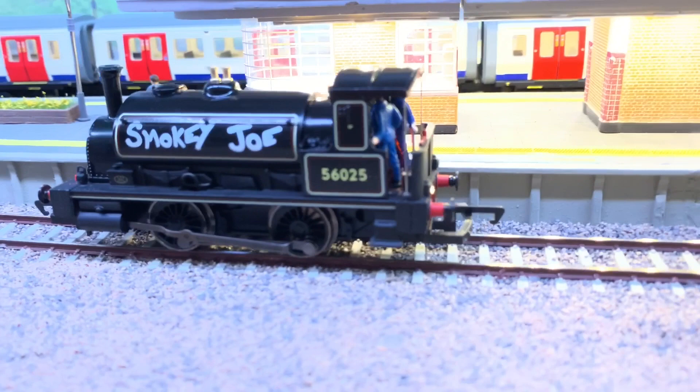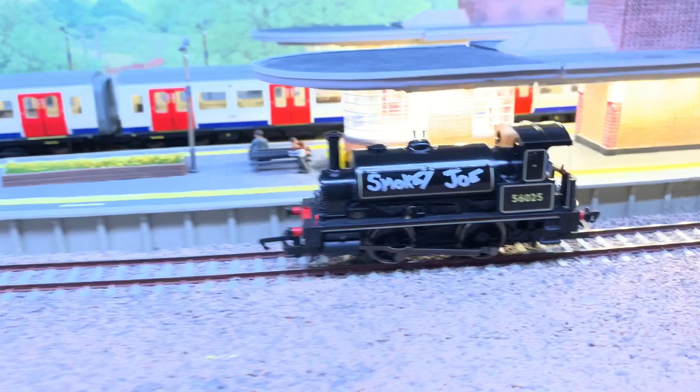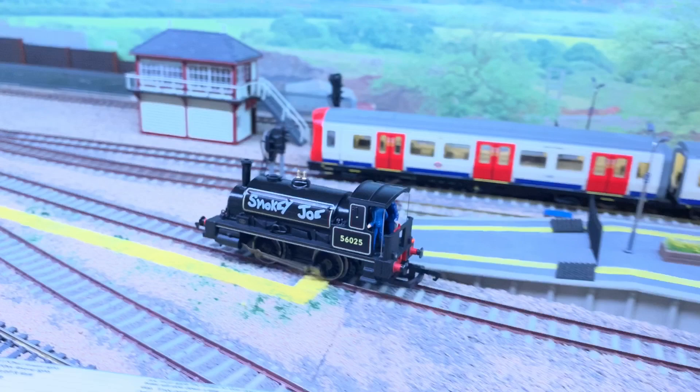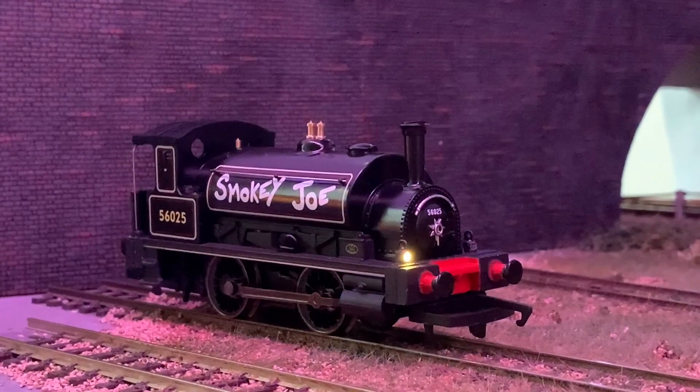There's also function two to increase and decrease the volume, which is very handy. It also has active braking on function two, so if I turn function two off and set the loco off forwards, you can see it just continues on its way until you press function two and it will come to a stand.